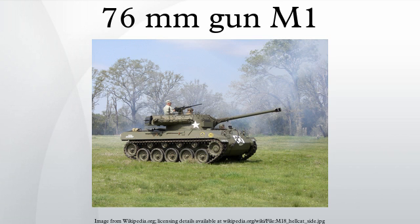Performance and penetration comparison. See also: List of U.S. Army Weapons by Supply Catalogue designation. Weapons of comparable role, performance, and era include: British Ordnance QF 17-pounder, German 7.5cm KwK 40, and German 7.5cm KwK 42.